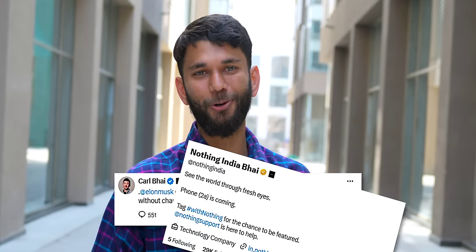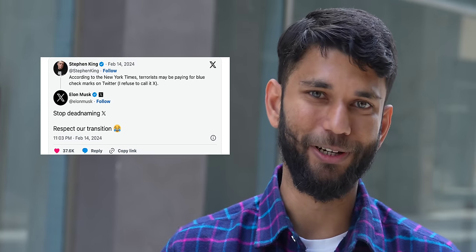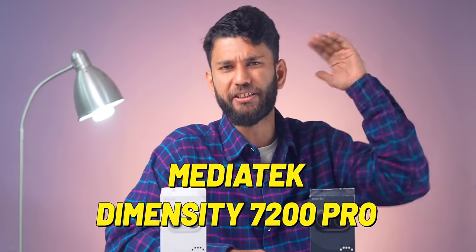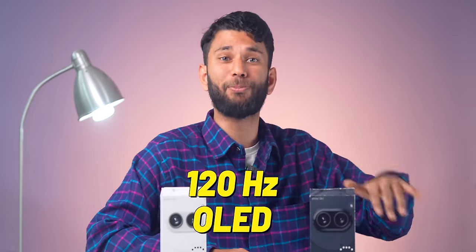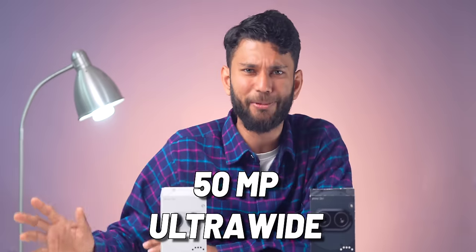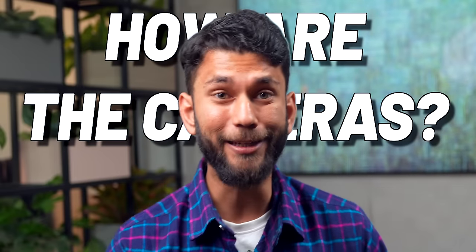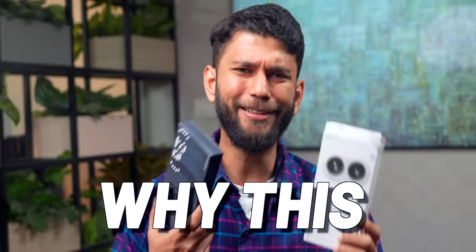After all the leaks, the hype, render, and the 'bye' meme on Twitter — yes, it will always be Twitter — we finally have the Nothing Phone 2a. It comes with a MediaTek Dimensity 7200 Pro, 120Hz OLED display, 50 megapixel main camera, 50 megapixel ultra-wide, and of course the Glyph light. The question is: how good is the Nothing Phone 2a and why should you consider it?